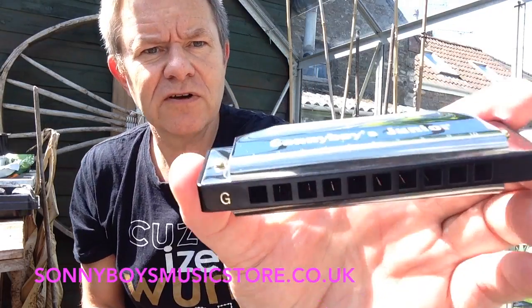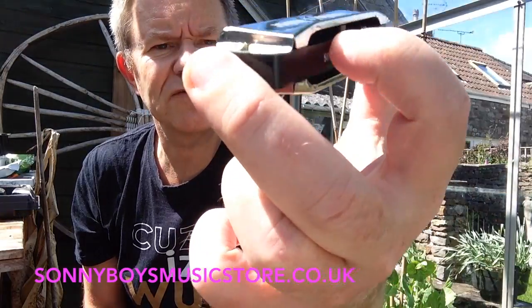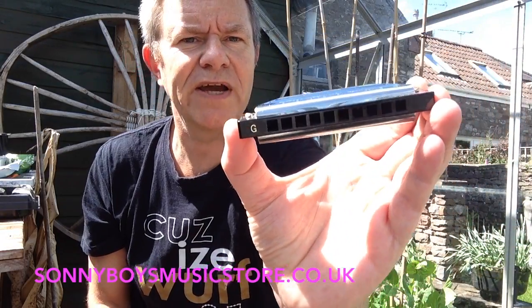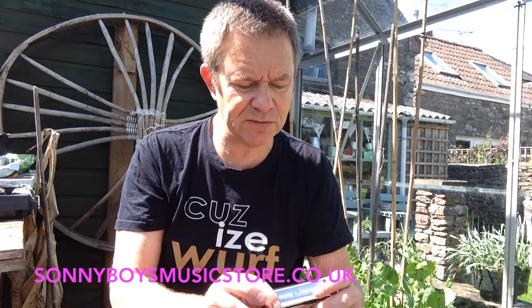Now they maybe don't look so different, but they've got quite big open backs to them. And that's a well-made instrument. It's not as good as a Marine Band or something obviously, because you're not paying that much, but have a look at this.